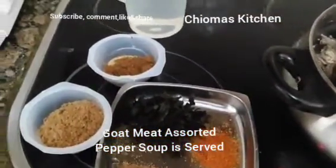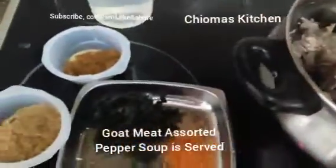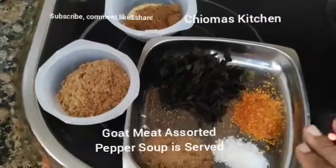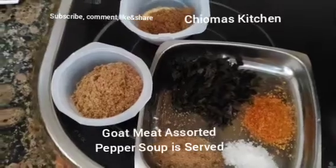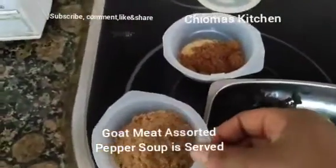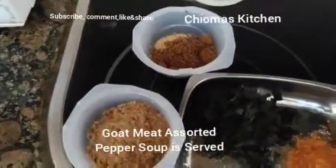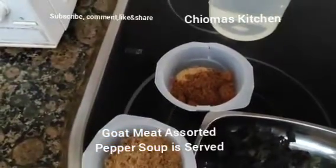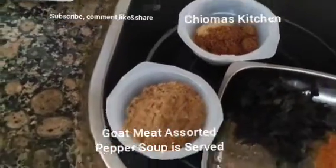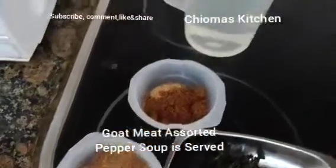Let me introduce you to my ingredients. I have salt, beef spice, blended pepper, sliced frozen utazi leaf. I have my pepper soup spice — a mix of several pepper soup spices. I also have ehuru, odah, oziza seed, and wonder mama pepper soup spice.